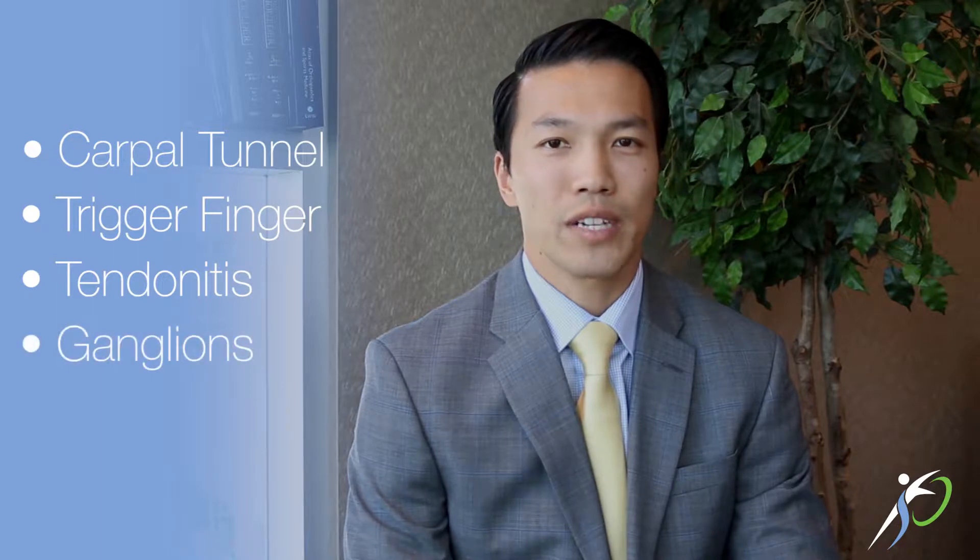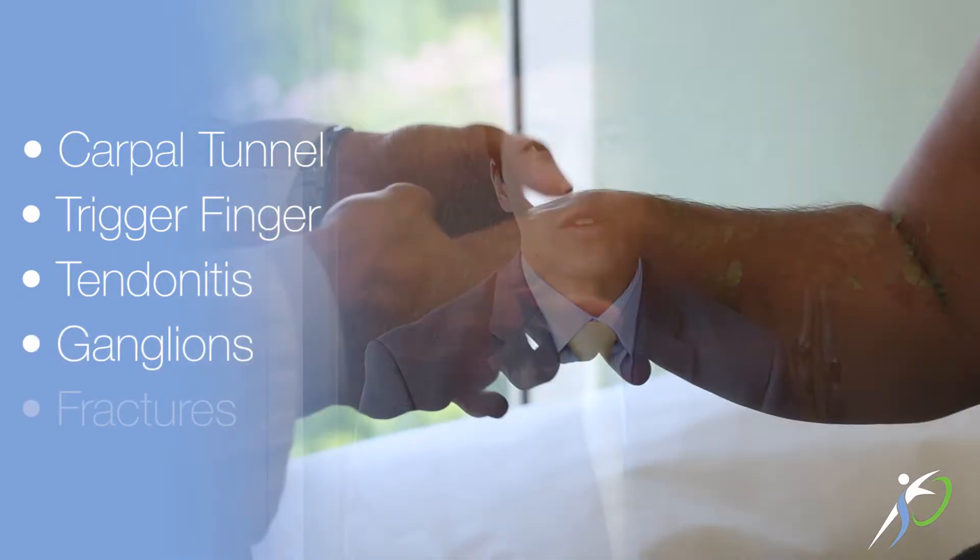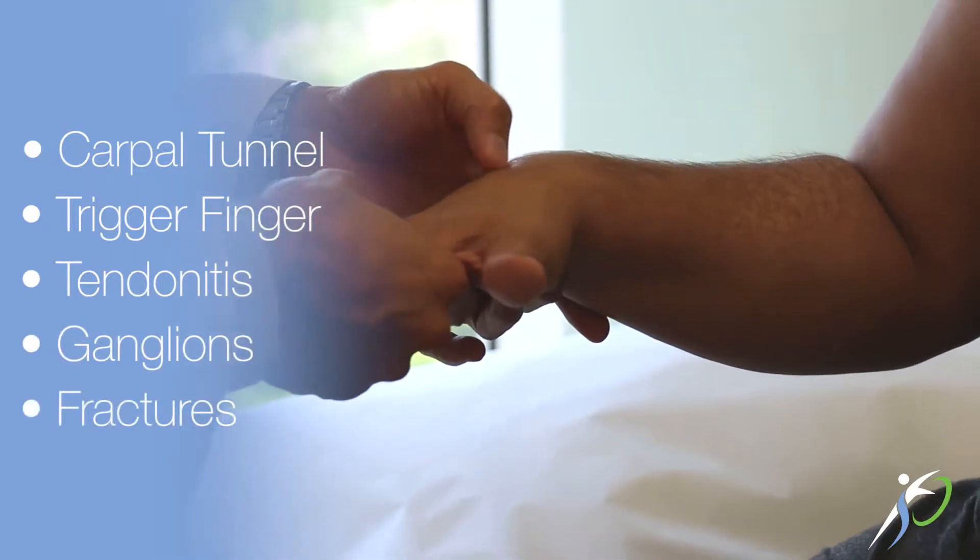I wanted to talk to you about wide awake local only hand surgery, which is something that I prefer and perform a lot of. Wide awake local hand surgery can be done for carpal tunnels, trigger fingers, tendinitis such as de Quervain's, small ganglions of the finger, as well as small fractures in the end of the fingertip.